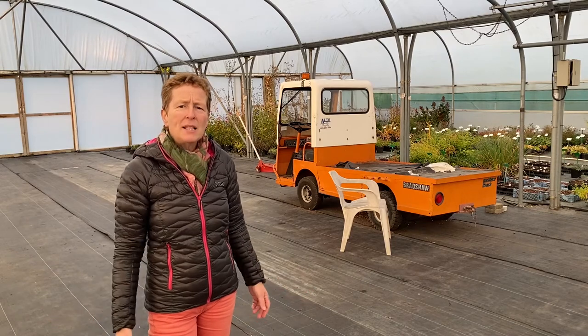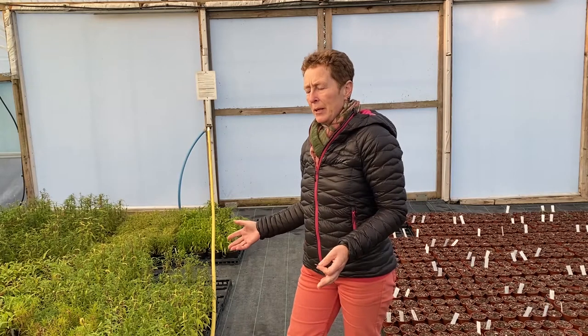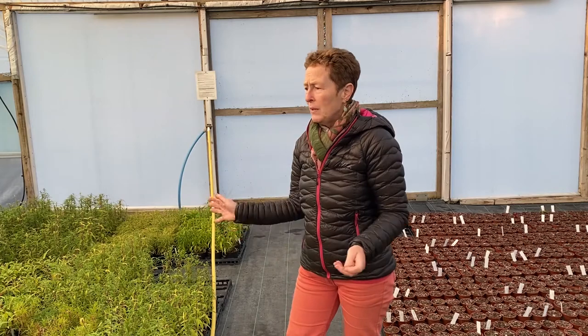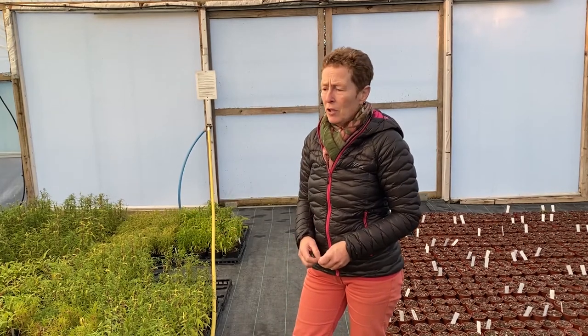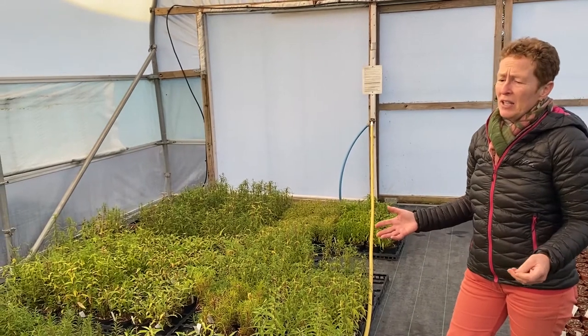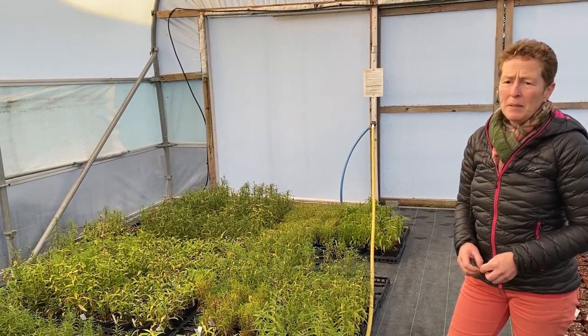Therefore they will survive better if they are slightly drier. Plant material we bring in, we cut it back to just half height. So we bring in all of the last few penstemons that we've got, last few dianthus, just because we get such wet soggy winters that they really wouldn't appreciate being outside.